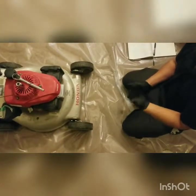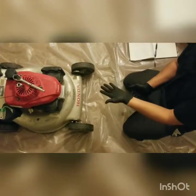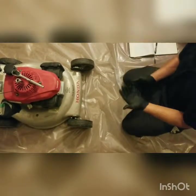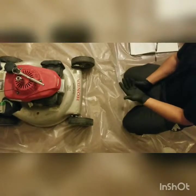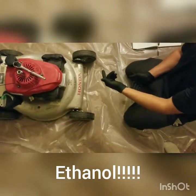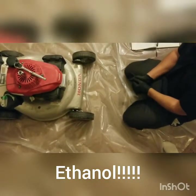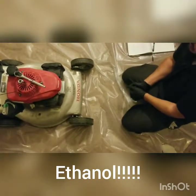The carburetor can fail for various reasons: the jets are leaking, they're clogged, or it's become corroded from stale fuel, which separates and allows it to rust. A lot of newer fuels actually have ethanol in them, and the ethanol separates from the gasoline itself, develops water, and starts to absorb moisture from the air — creating a situation where you have moisture inside your fuel system.